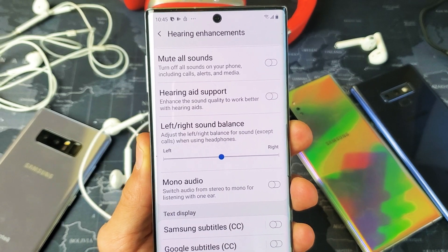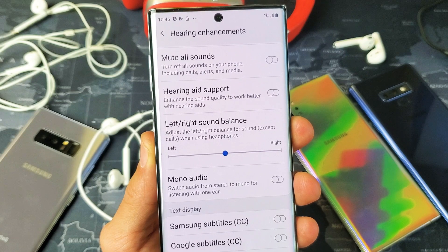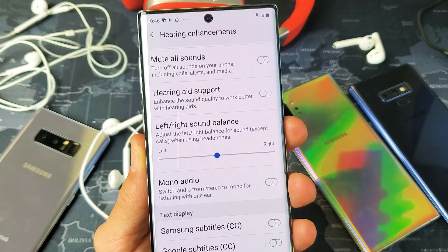Hey, what is going on guys? I'm going to show you how to adjust the left and right sound balance on your Samsung Galaxy Note 8, Note 9, Note 10, even the Note 10 Plus. Very, very simple.